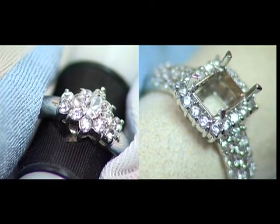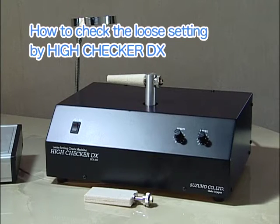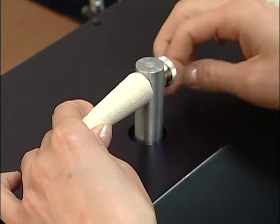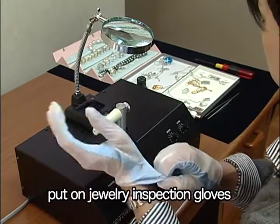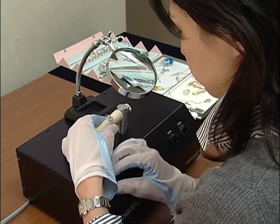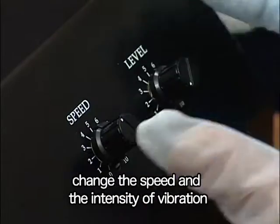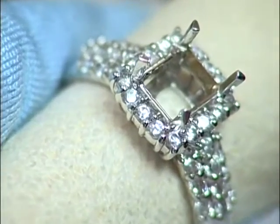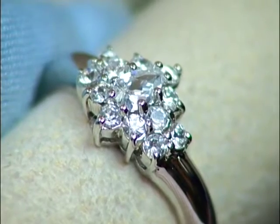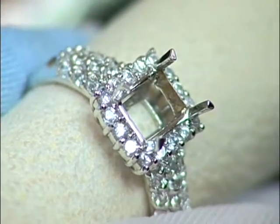Now let's see the inspecting procedure of stone looseness using the High Checker. Set the holder to the shaft. Please put on jewelry inspection gloves. Insert the ring into the holder and look into the loupe. Switch on and turn the knob to change the intensity of the vibration transmitted to the holder. If stones are loose, you can see the stones vibrating. When it is hard to see if stones are vibrating or not, change the angle or the direction of the holder.